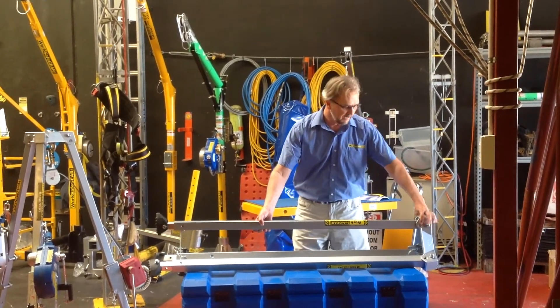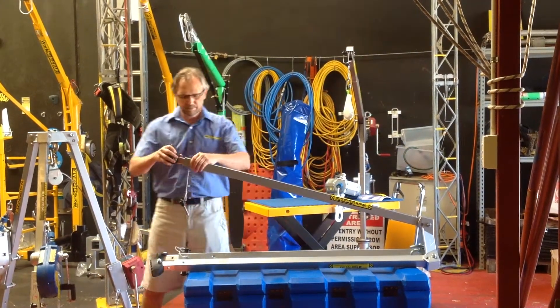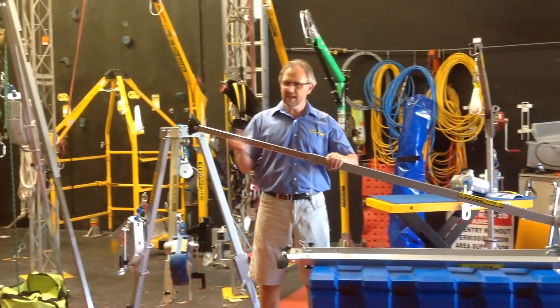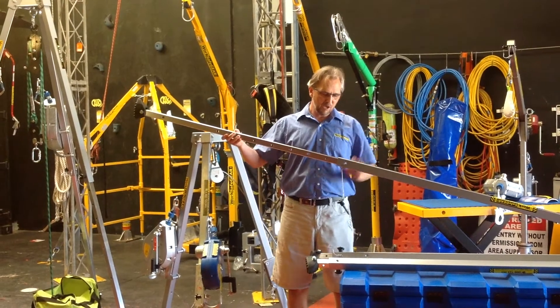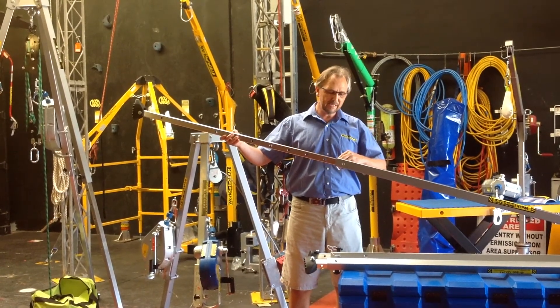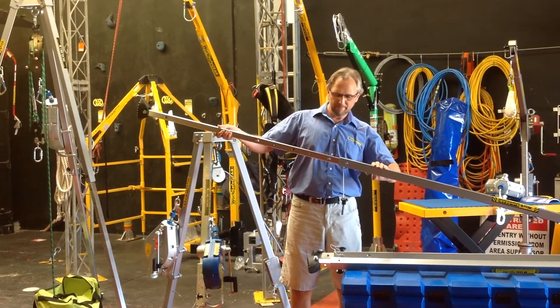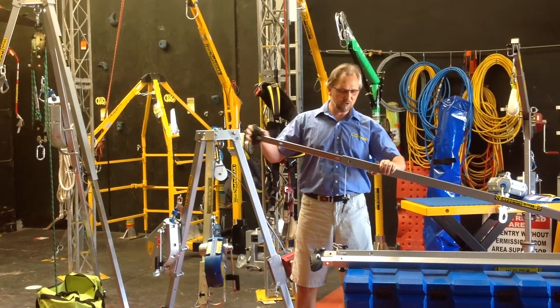The legs lock into position as you set the tripod up. The legs adjust — they'll slide out and lock. You can use this pin to engage the leg into the upper leg. To retract the leg, find the ball, push it in and the leg will retract.